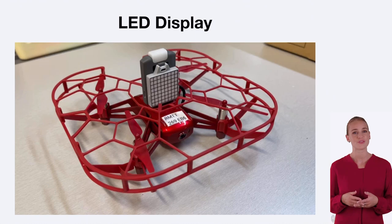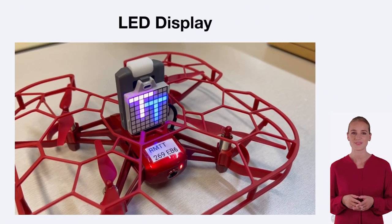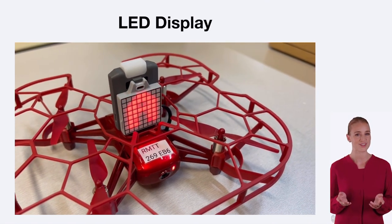The LED display on the front of the drone provides important visual feedback. It can indicate the status of the drone, such as whether it is powered on, connected to a controller, or in flight.